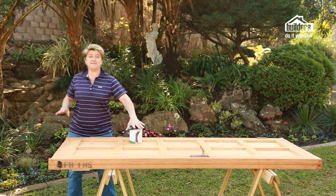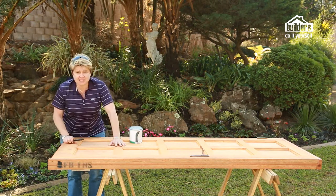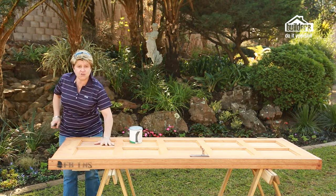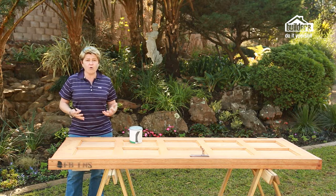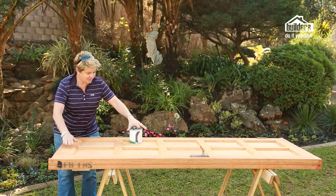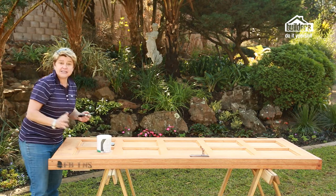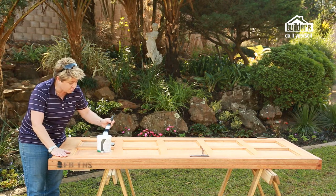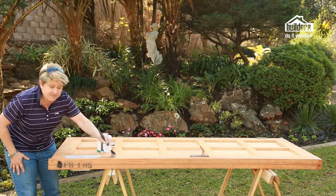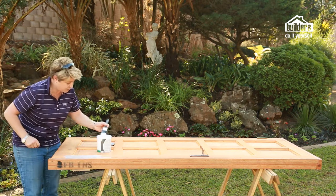We're ready with our first step — the painting. If you've got a second hand door, you really need to get the sander and sand it all the way down to the bare wood, because that's important to get that crackle effect. If you've got a raw door like this, apply some undercoat — just an ordinary PVA undercoat. Take a paintbrush and apply it as evenly as you can across the entire surface of the door.